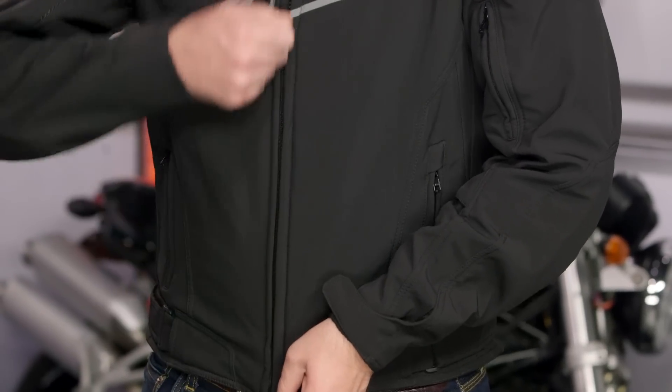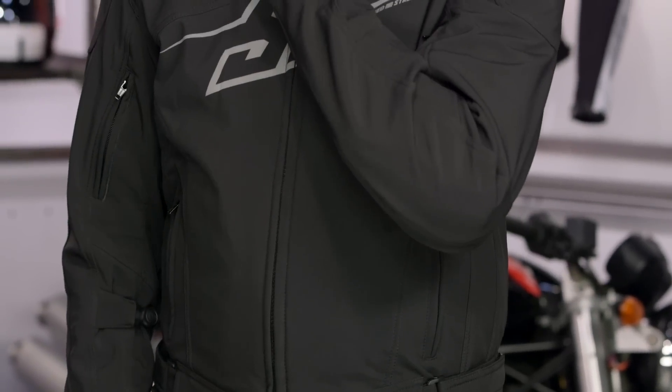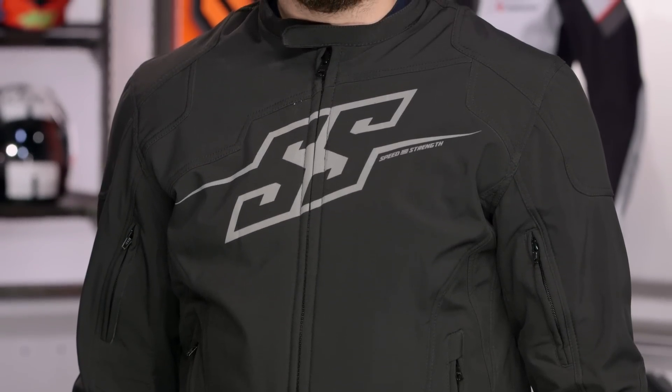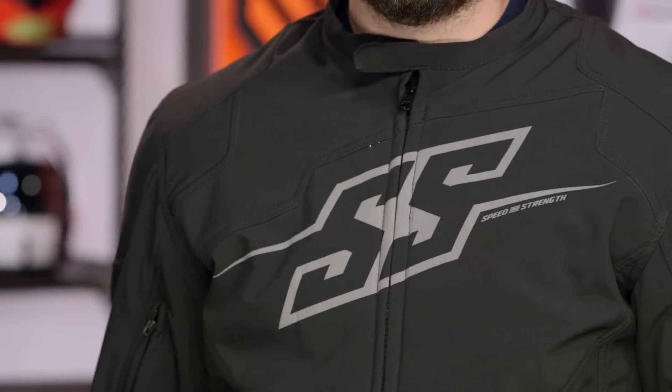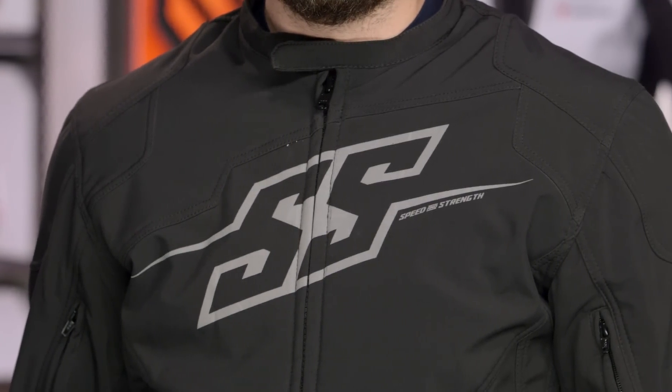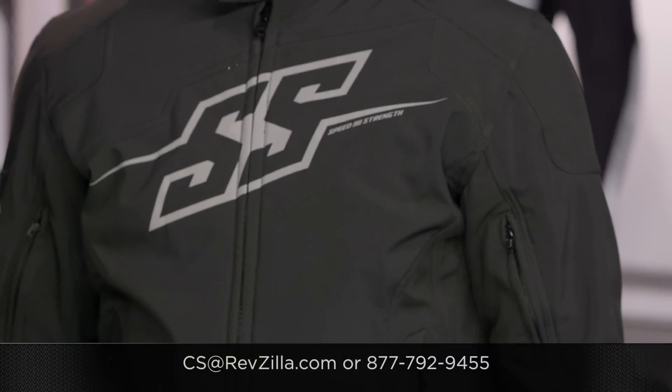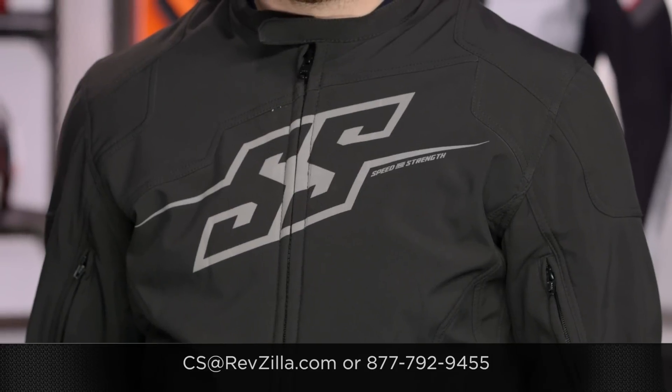The Hammer Down, new for 2015, is a nice comfortable option — great for around-town riders or commuters who want protection but also have comfort in mind. There are a lot of folks out there rocking Speed & Strength jackets, so click the info button to read what other riders are saying. If you have more questions, give us a call at 877-792-9455 or email cs@revzilla.com. Thank you for joining us for this look at the Speed & Strength Hammer Down Jacket. I'm Spurge — enjoy the ride.